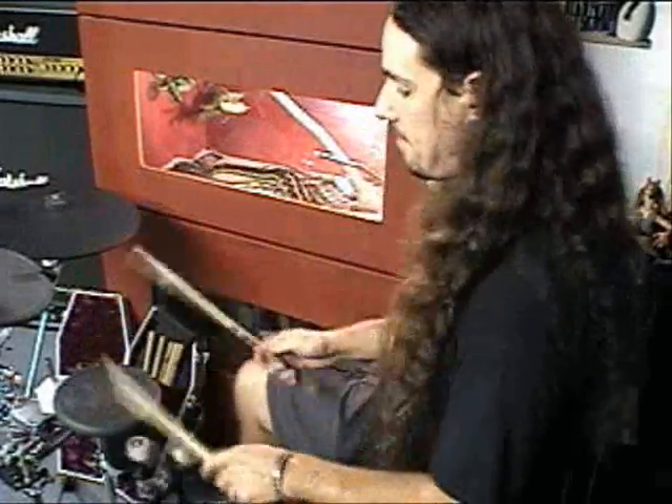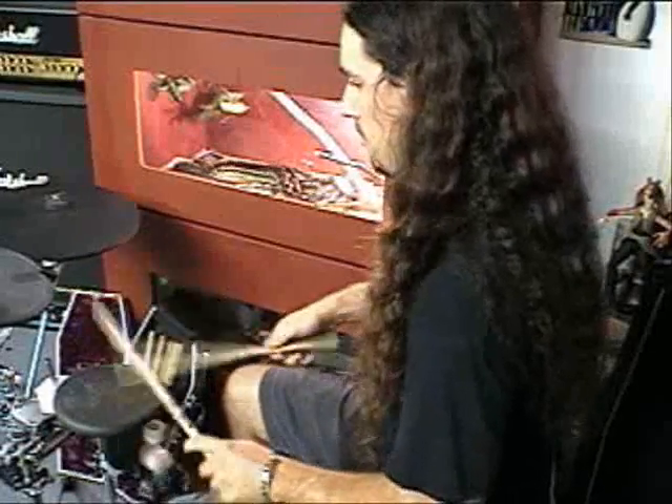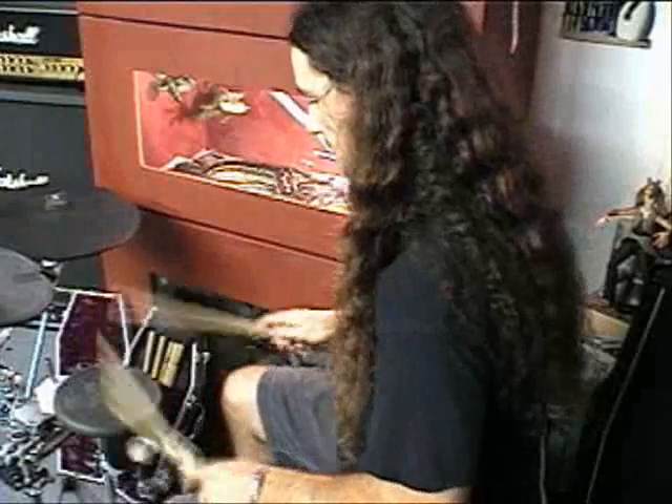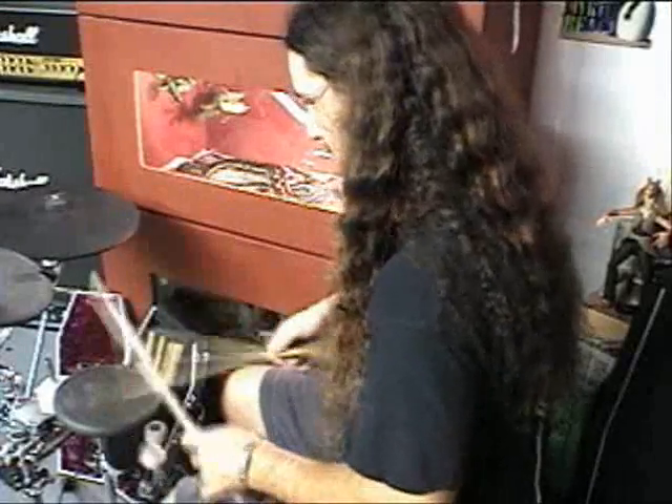There's endless possibilities of things you can do — just playing single strokes against your hands and your feet. Very good exercise. I feel that all through my calves and my shins. This definitely gives you a workout.